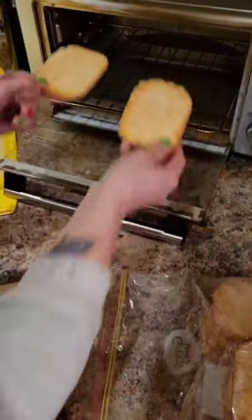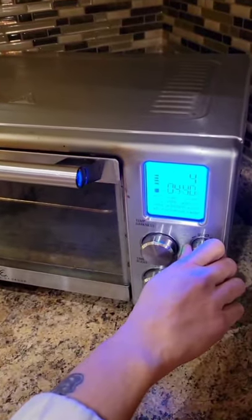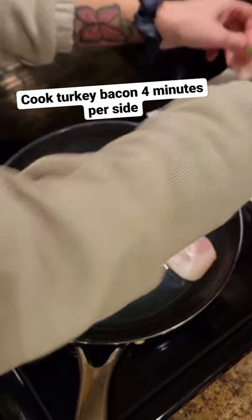Low calorie breakfast wrap hack. Toast a hash brown patty. Cook turkey bacon four minutes per side on medium heat.